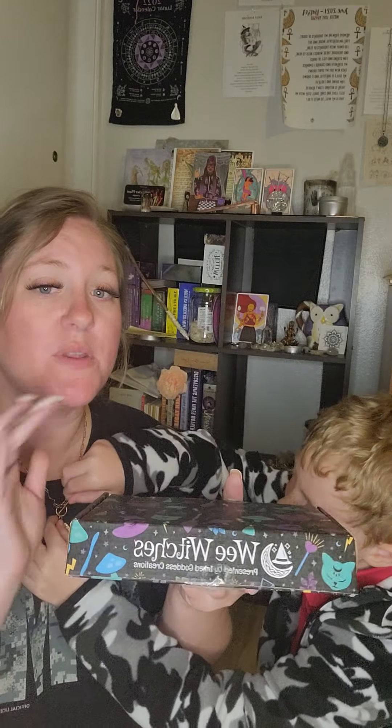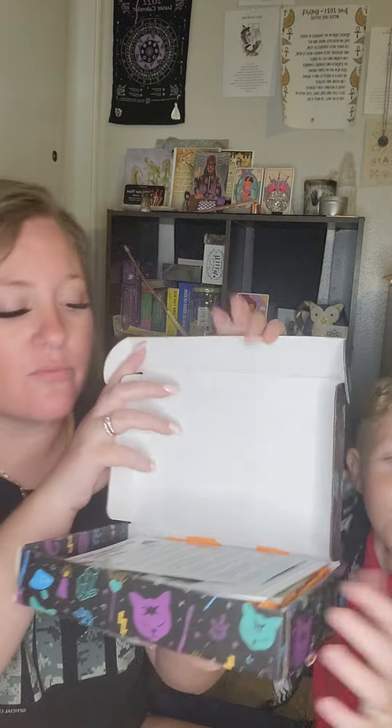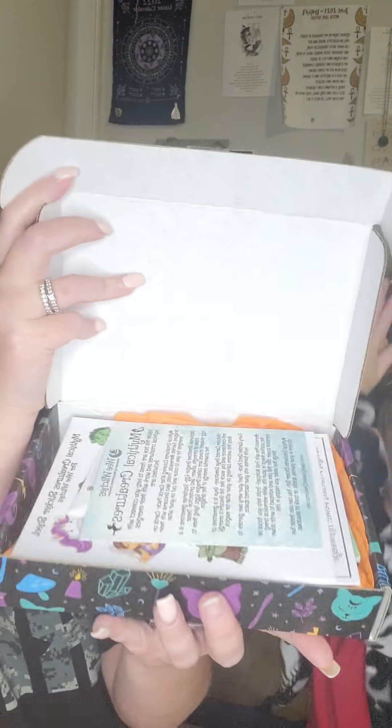I've seen they're selling out pretty quickly on their website. I'm going to put all the details in the description box below. It comes discreet in a poly mailer. I'm going to open the top so y'all can see what it looks like right when you open it, and then I'm going to give it to him to open.